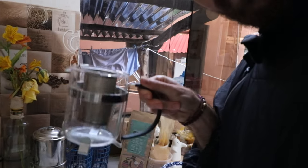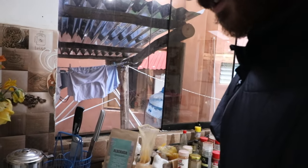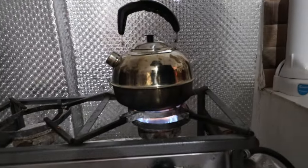I'm just waking up today and I'm gonna make some bulletproof coffee. Boiling some water right here.